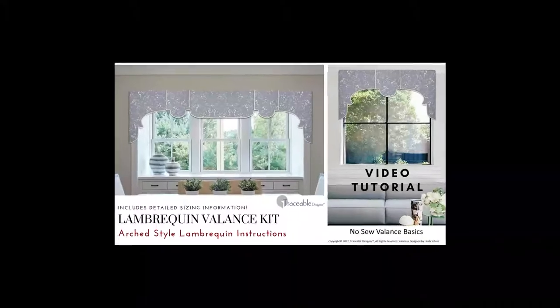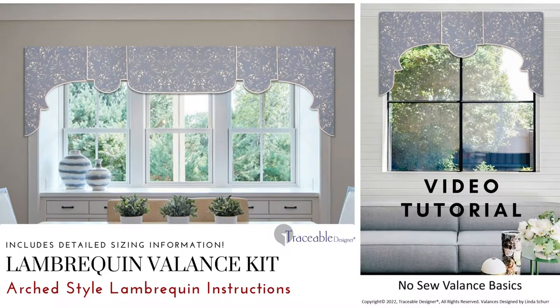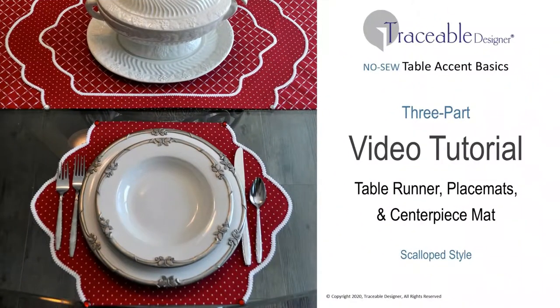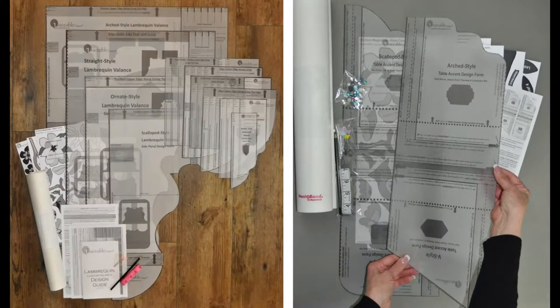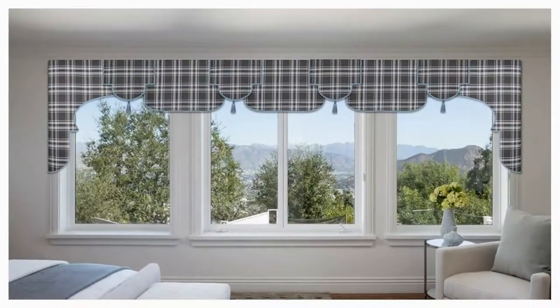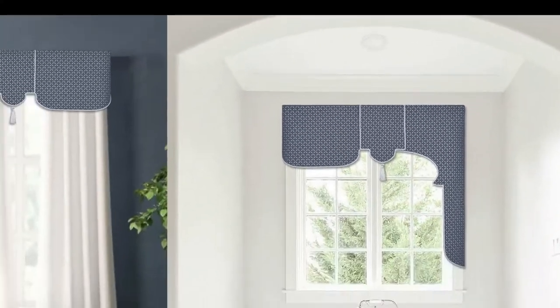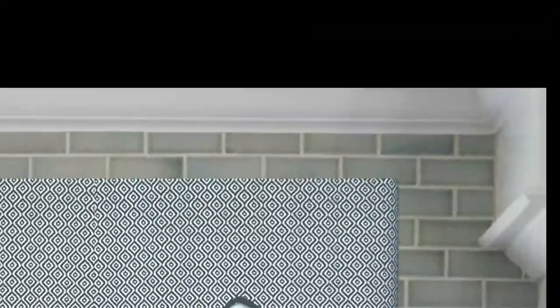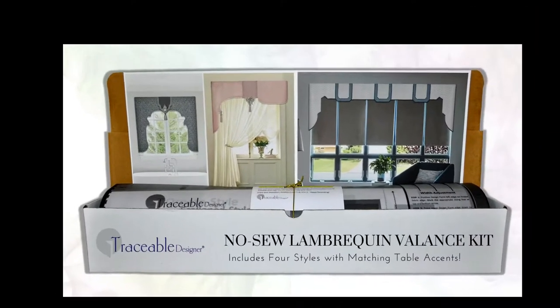Easy to follow video tutorials are available for each no-sew valance style. Simply follow along to make your beautiful no-sew valances and matching table accents. With Traceable Designer Reusable Home Decorating Tools, everything you need to express your unique decorating taste is always at your fingertips. When custom decorating is this easy, why settle for less? Make your mark with Traceable Designer.